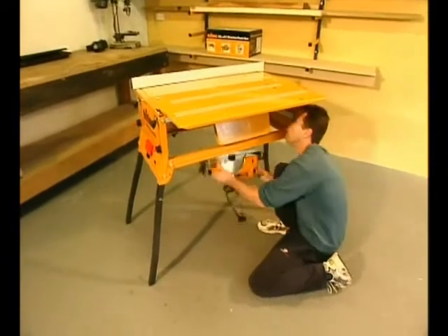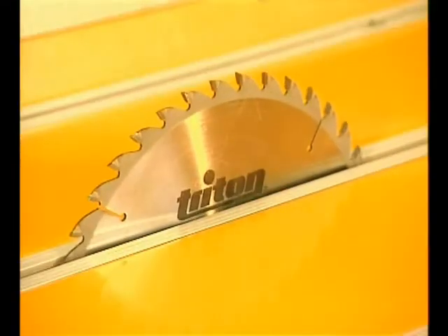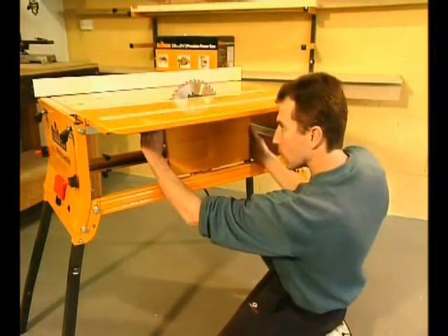You fit your own power saw to a mounting chassis using quick release clamps. You can also fit your router, jigsaw and planer using optional accessories. We'll show these later.